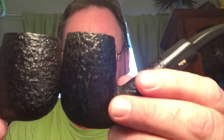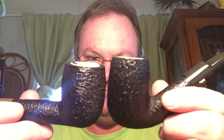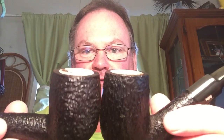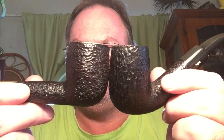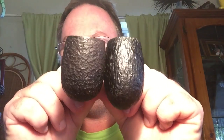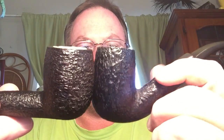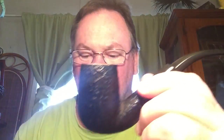Wow, that is bigger than the one from yesterday. That's the straight billiard I got yesterday — Kiko pipe 102. If I line the tops up, look at how big they are — that bent pipe is way bigger. That is a bigger pipe, that is really big. I didn't realise how big that one was.